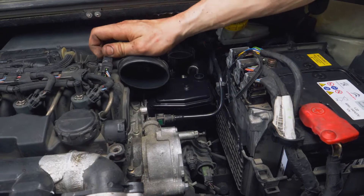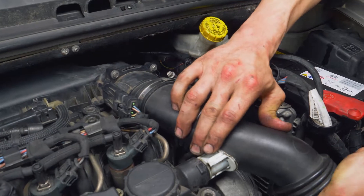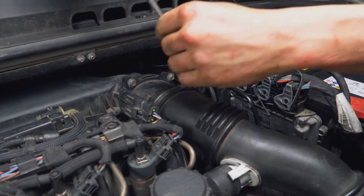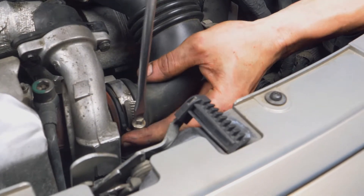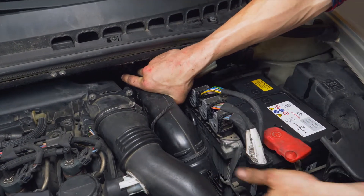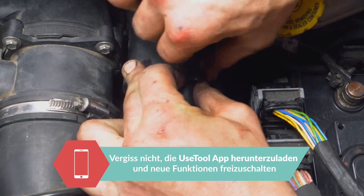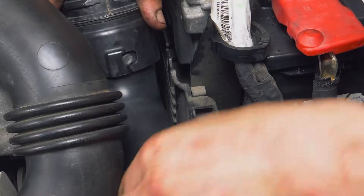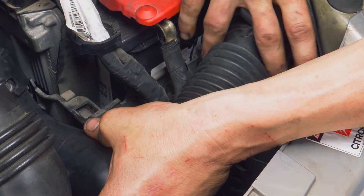Drück den Luftfilter wieder nach unten in sein Gehäuse. Bring die Turbo-Luftzugangsleitung wieder an. Klipse den Teil, der in die Zylinderkopfhaube gehört, wieder an und ziehe mit einem Flachschraubenzieher beide Schlauchklemmen wieder an. Bring den zweiten Teil des Lufteinlasskanals wieder an. Versichere dich zuerst, dass er ganz in die Plastikschlauchklemme passt. Bring den ersten Teil des Lufteinlasskanals wieder an. Positioniere die Haltestifte des Kanals neben den dafür vorgesehenen Halterungen und klemme schließlich das andere Ende wieder in sein Fach.